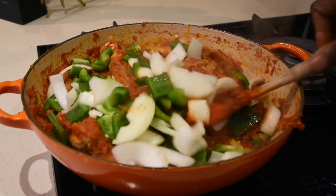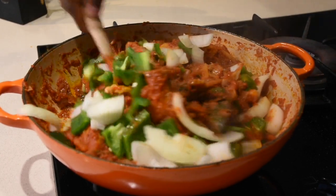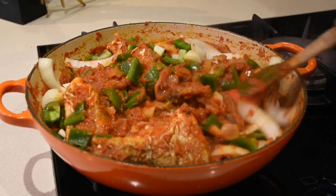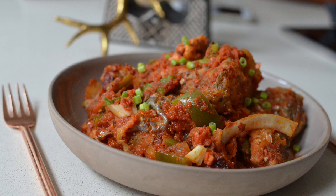Just imagine enjoying this with some hot kinky — taking a bite of the kinky with the crunchiness of the onions, biting into the green peppers, having that beautiful mouthful of fish. This is not just any food; this is truly something special.